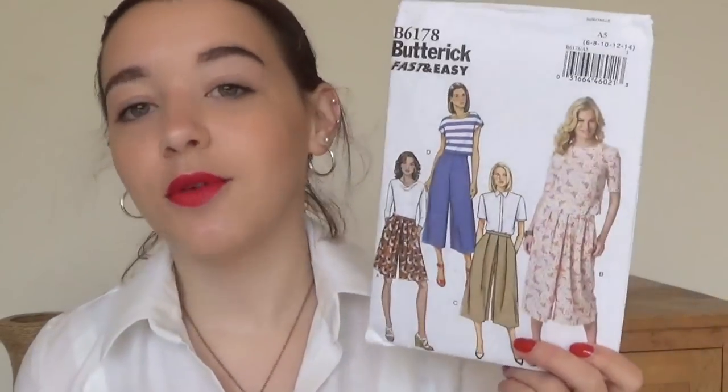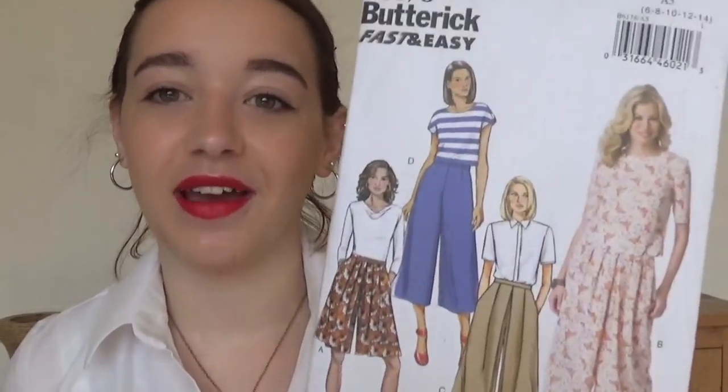This is my culottes pattern. Mum's got her one, this one's mine — it's Butterick 6178, the one that everyone was using last year. Because I'm so short, I'm not sure how culottes are going to look on me, so I'm going to make the wider leg trousers first before I make these, because I'm a bit worried about how good it will actually look.